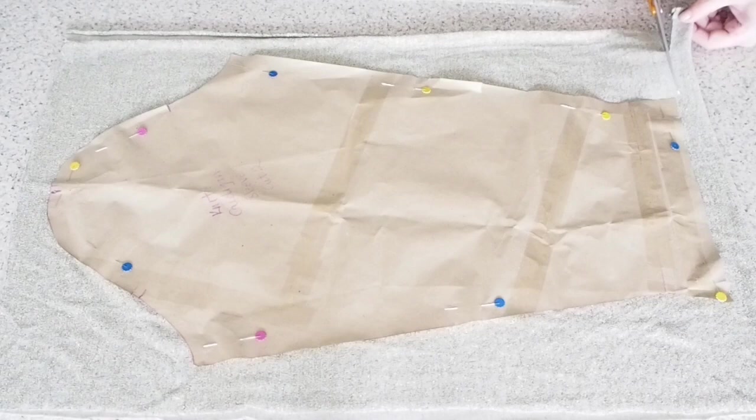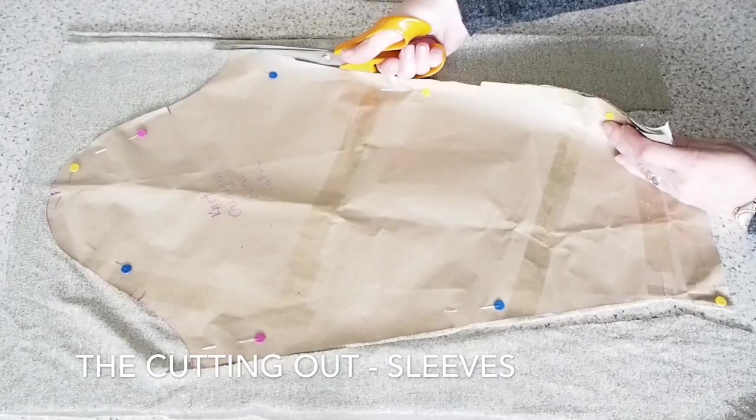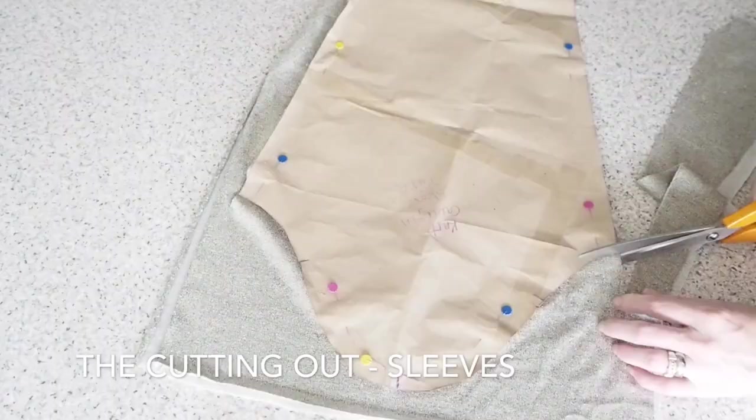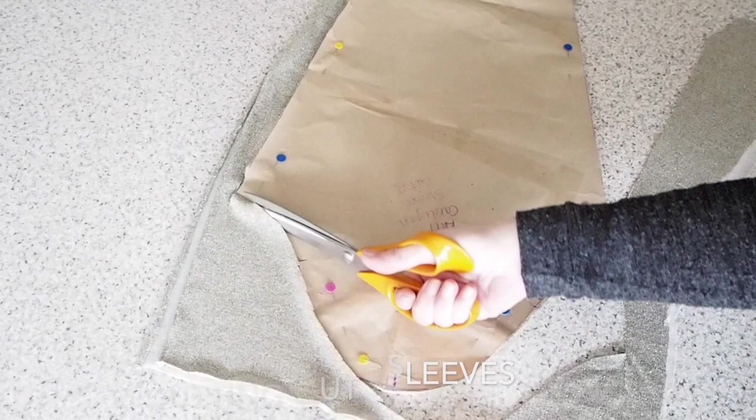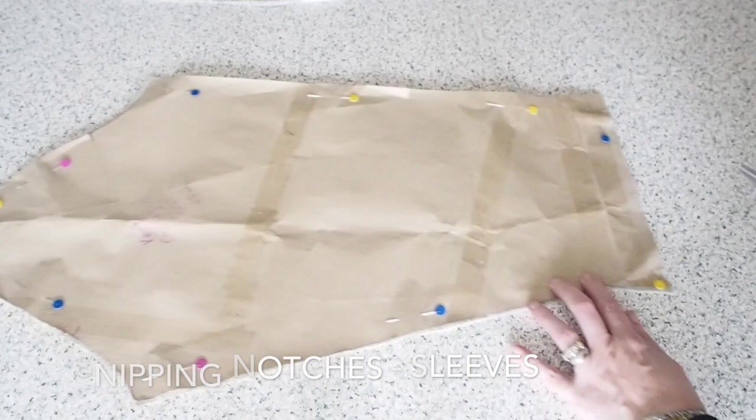And on to the sleeve. I have two layers of fabric underneath my pattern piece, then just the standard notches — around my sleeve head and one on either side of my hem. That's all my cutting out done.